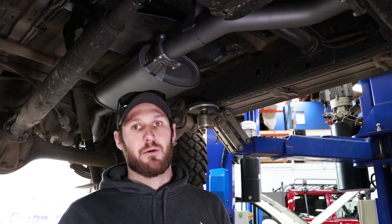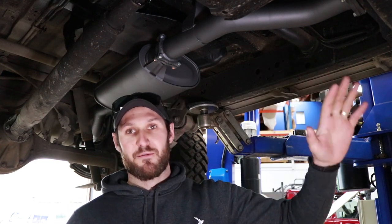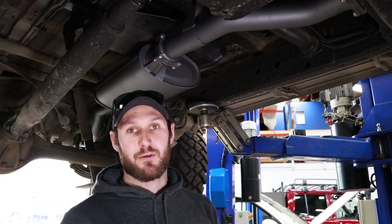Safari has developed all of its tunes to work perfectly with the DPF without any power loss, so there's no real point in removing it. Also it's not legal and you don't meet your emission standards. So definitely keep that in there. Pretty excited to hear this thing run.